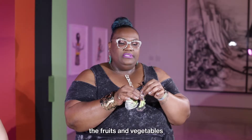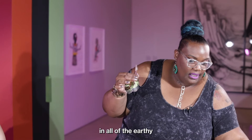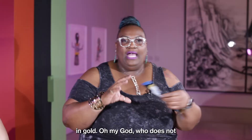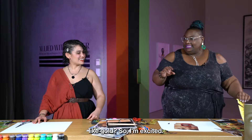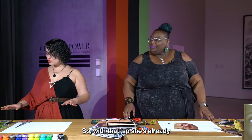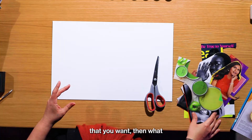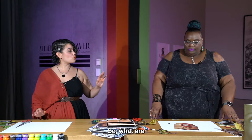I like the textures of fruits and vegetables in all of the earthy tones — the reds and browns and golds. Who does not like gold? So I'm excited. She's already got a lot of her pieces cut out. Once you choose the pieces that you like, you cut them out of the magazine and get them to be the shapes that you want. Then what we need to play around with is our composition. What are you thinking for your composition?